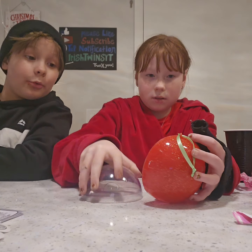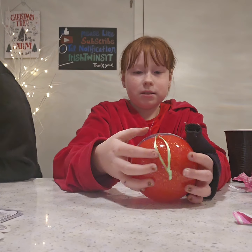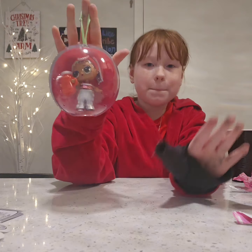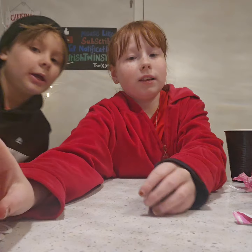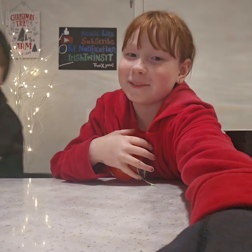I dropped the skateboard again, but that's it for this video! Bye guys, peace. Don't forget to follow, like, and subscribe — do what the sign says!